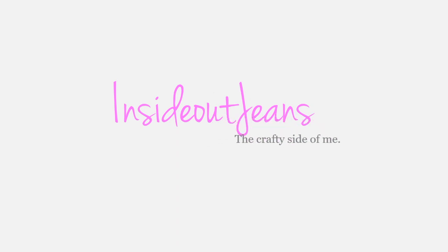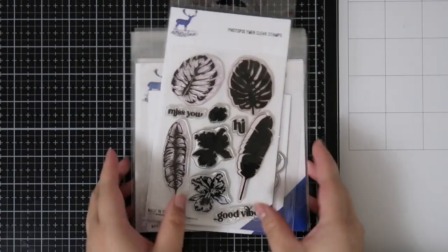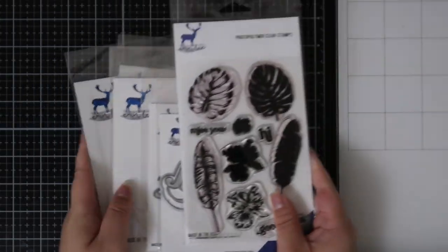Hey everyone! Today I'm sharing the Tropical Vibes release from Erin Lee Creative. I recently joined her design team and I just love her style because it's pretty unique and quirky. This release has a majority of dies and one stamp set, and I wanted to share the release and some card samples with you because it's just been really fun to play with.